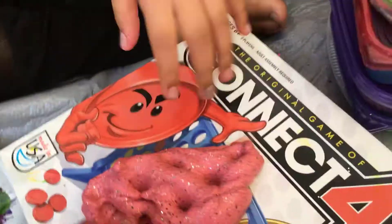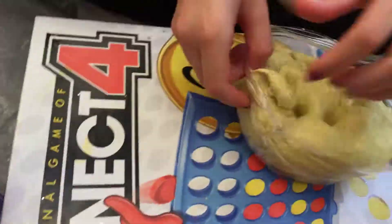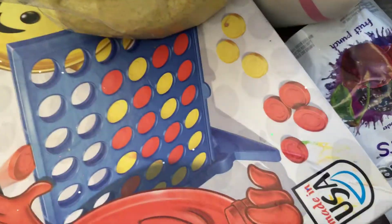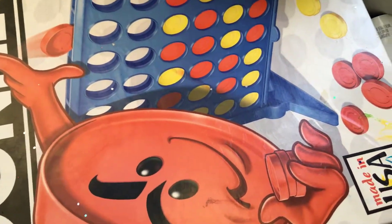Hey guys, welcome back to Adventures with Rakeit. I have a special guest here and my hair is crazy only because we did a 24-hour challenge on the trampoline in a tent. This is our tent and that's the trampoline part. So we are going to do a slime package, and by the way, this is a spoof — this is our package.